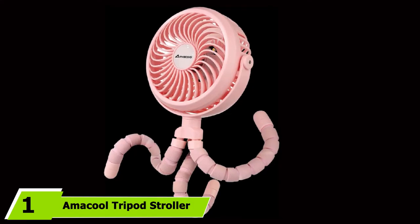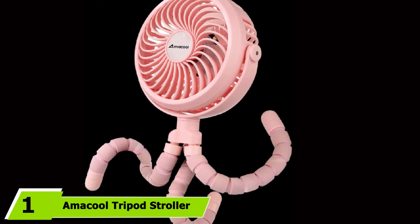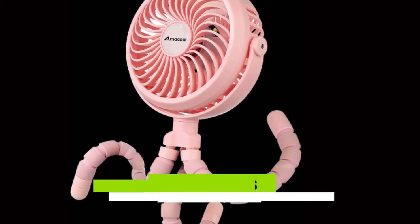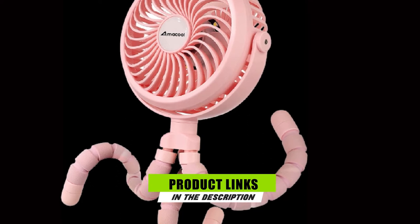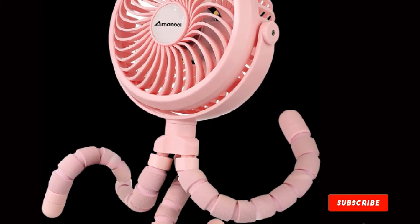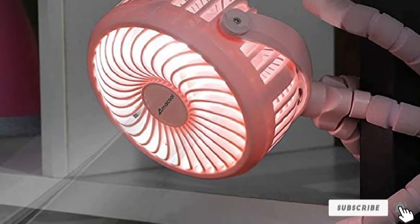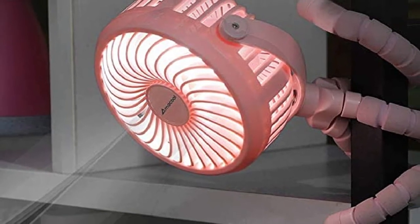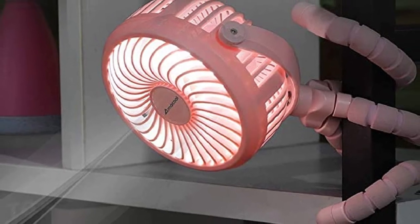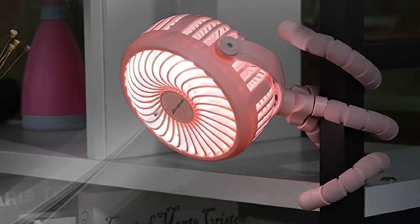At the first position of our list, we have the Amacool Tripod Stroller Fan. With a fully customizable and adjustable tripod stand, this stroller fan can attach to virtually anything. It also features baby-specific features like a built-in night light, a finger-safe fan grill, and variable speed controls. The Amacool Tripod Stroller Fan is one of the most versatile and flexible options we've researched to date.